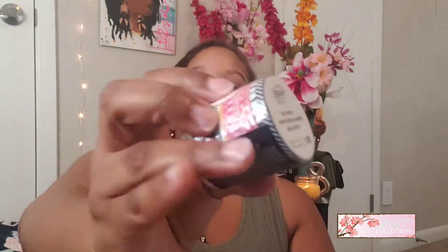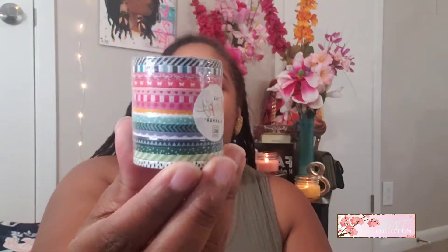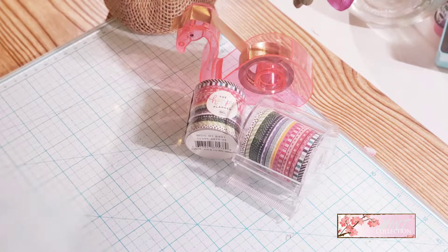I found this Happy Planner thin washi - it's 15 rolls of Happy Planner thin washi. Thin washi can be kind of expensive at Michael's or other craft stores. But I was really surprised - this was 50 cents. I think I've seen it for a dollar in some Walmarts, but I guess it just depends on how long that Walmart had it. I found this for 50 cents - I was so, so happy. So I got two of those.